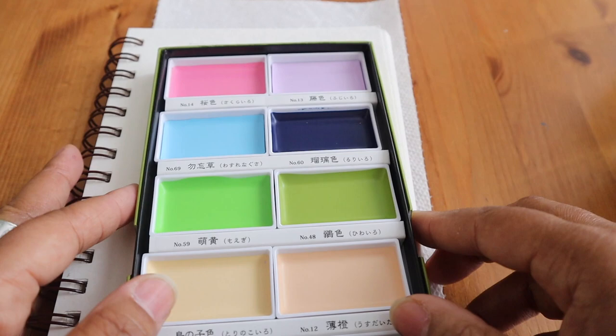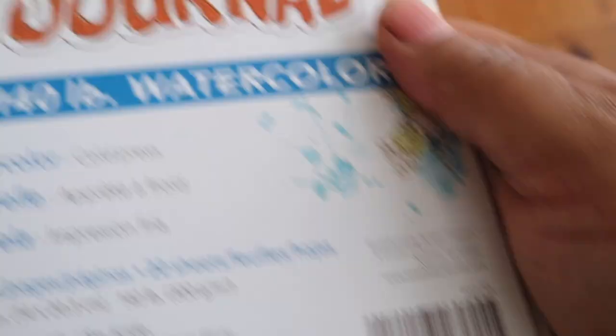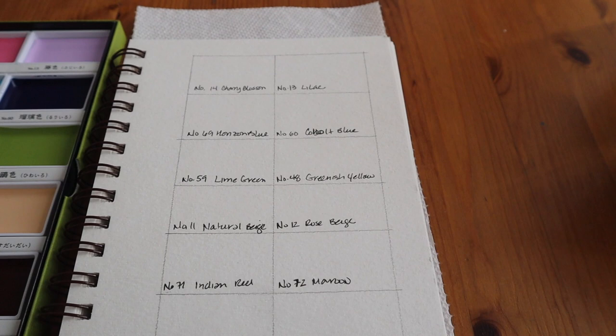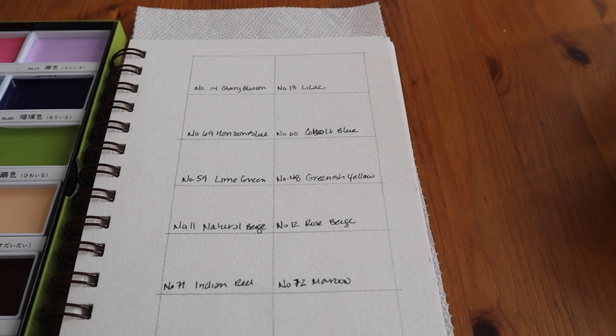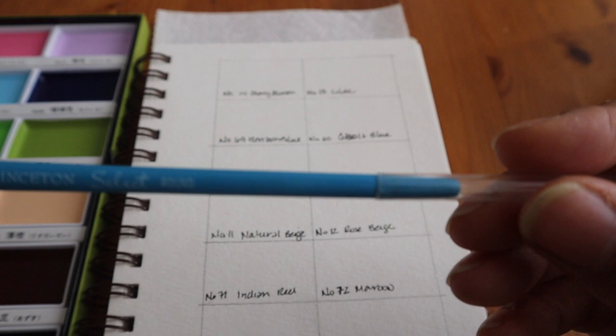I'm going to go ahead and quickly swatch them. I've already put the colors down, because I went and cheated on the Von Kuchen website to read off the colors and create this. This is Strathmore — I just got done wiping down my table and used Old English wax, so it's a little oily. This is a Strathmore Visual Journal, 140-pound watercolor paper. It's great paper and not that expensive — you can pick them up at Michael's, Hobby Lobby, and of course Amazon, which I can put an affiliate link for below. I'm using a Princeton Select Round No. 5 brush from my local art store to do my swatches.